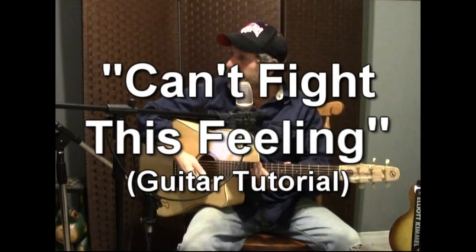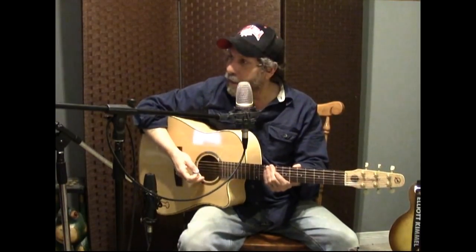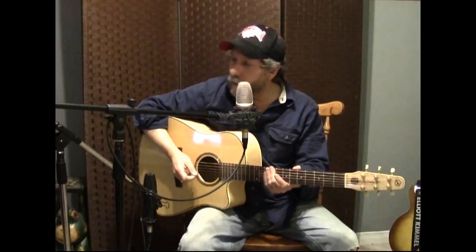I've had a lot of people ask me how to play Can't Fight This Feeling by REO Speedwagon and I just wanted to share with you the way that I do it. My usual disclaimer is that this is not necessarily how the band does it, but this is how I did it in a video a number of years ago and I thought I'd share what I remember of it with you right now.